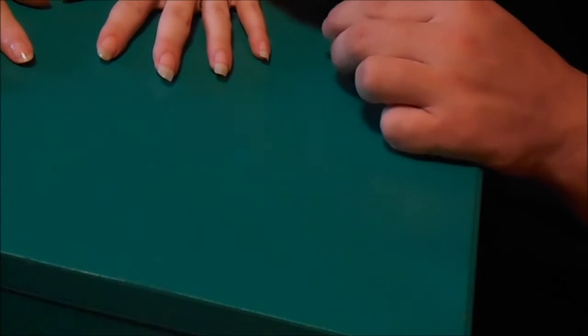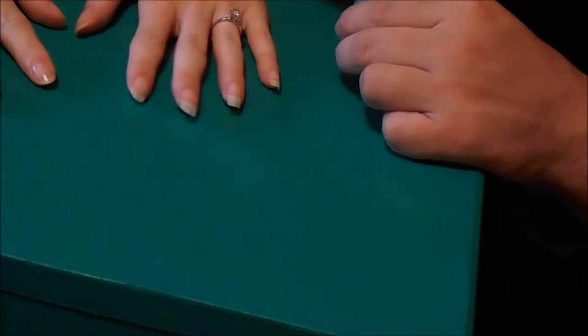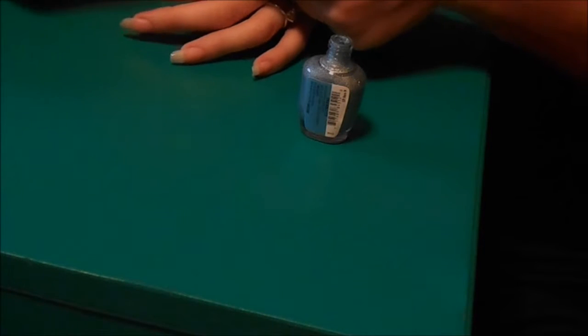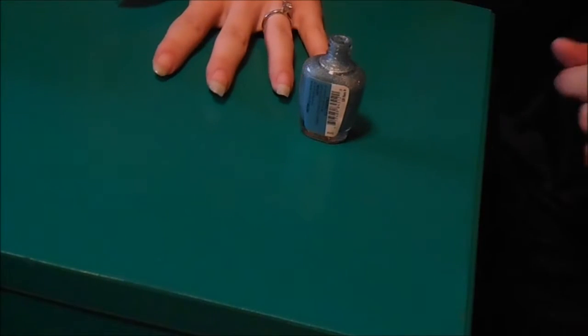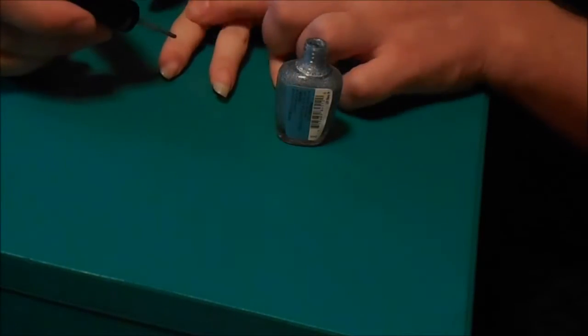Now we're going to get started. Layer one. Whichever way you need to get it going — there we go. Oops, got the side of the finger. One finger down, nine more to go.